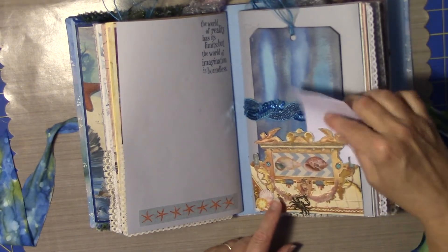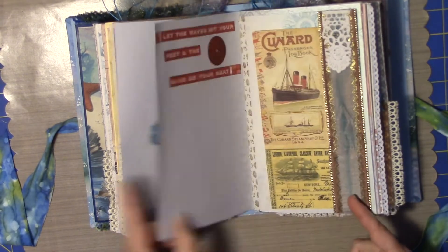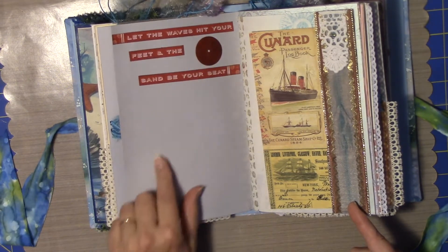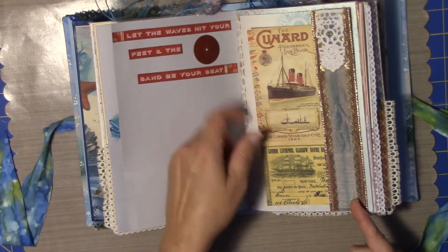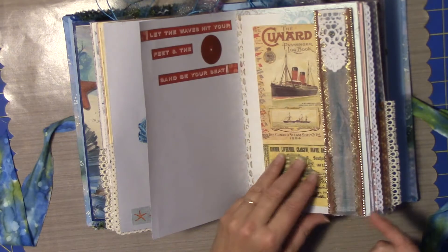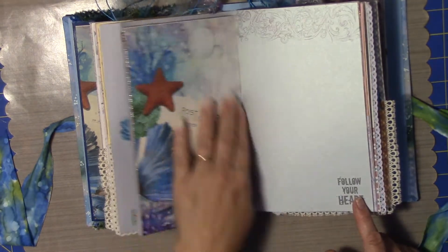Plus, you can definitely fit more underneath here. 'Let the waves hit your feet and the sand be your seat' — it's a little die cut I got from somebody, I just cannot remember who. A little tuck spot there with ribbon and a bit of lace with some beading done on it. Some washi tape from Little Bee, I believe.